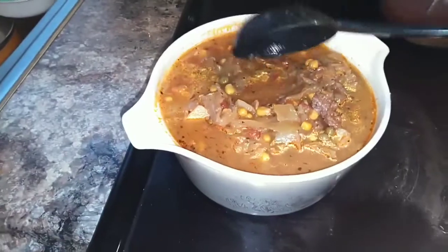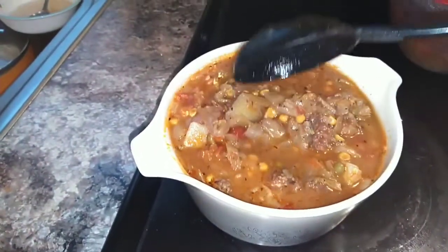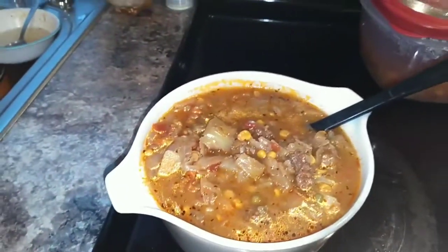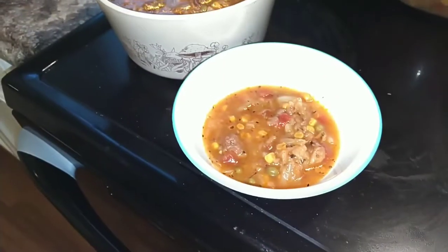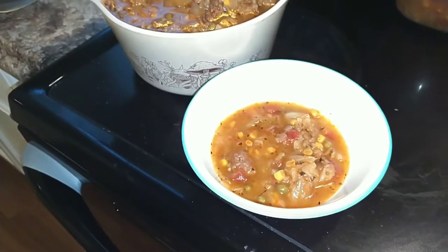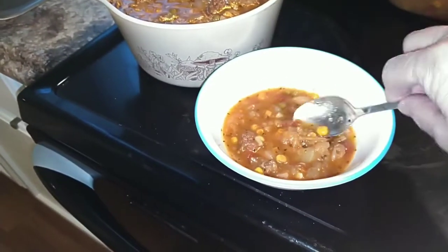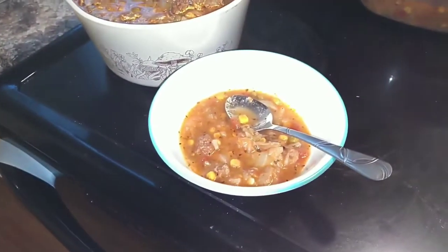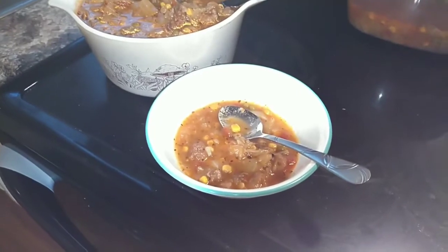This is what the soup looks like once it's all cooked, and it is yummy. Husband already had his supper and said it was really good. This is my bowl — as you see, I don't got a lot. It's kind of late; we're eating late, so I didn't put a lot on my plate.